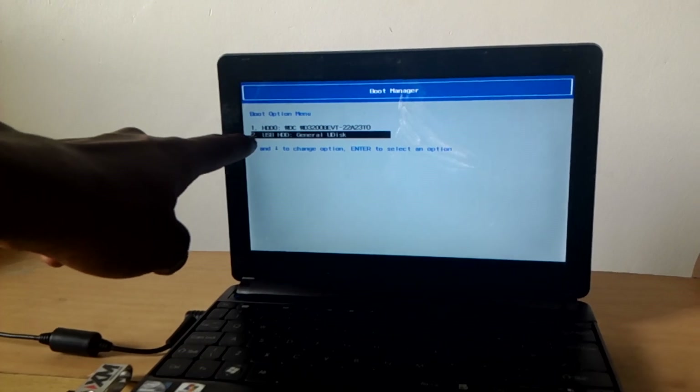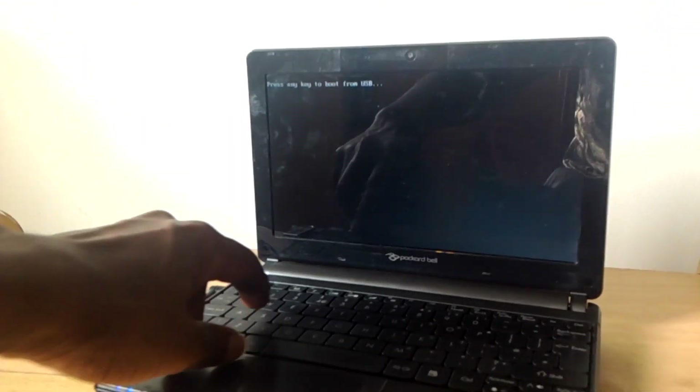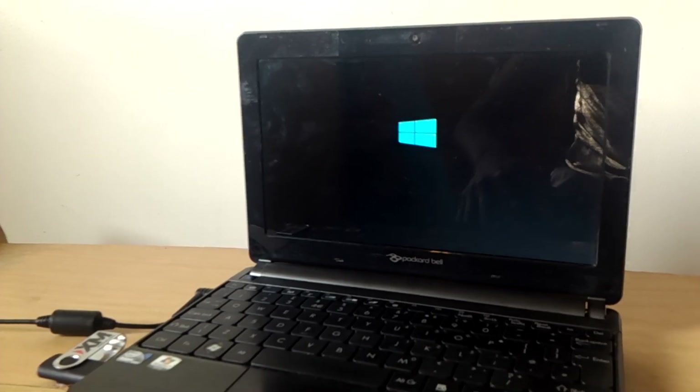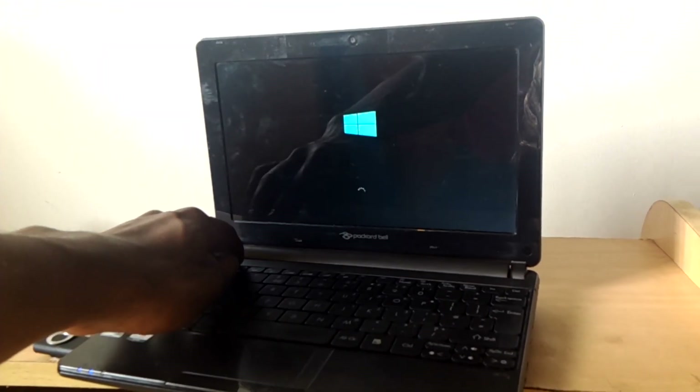You'll see the option for how to connect. It will ask you to click any key, and if you click any key the USB boot option will start. Thanks for watching — if this video is helpful please subscribe to my channel and comment for more help.